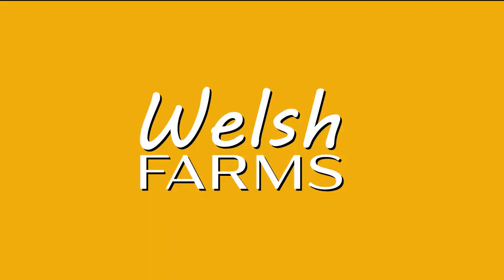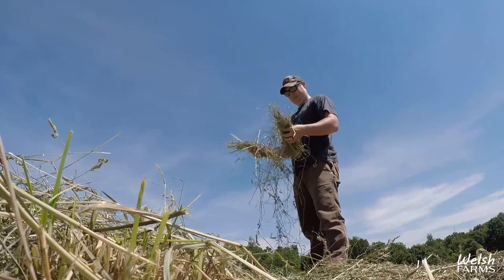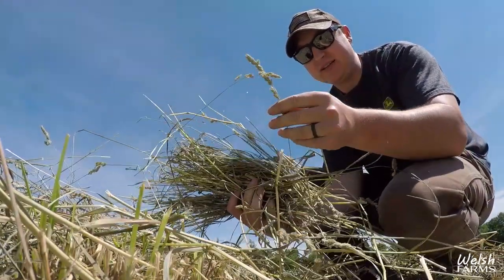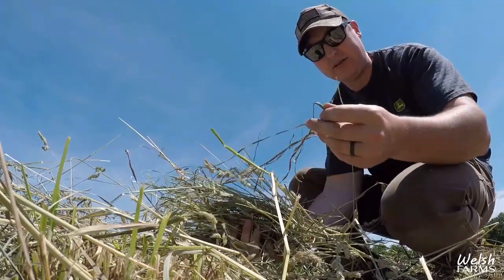Morning, just got out here to my parents'. I was moving around some equipment — had to get the rake outside, get the baler inside, got to service it a little bit, just a couple grease zerks and it should be good to go. About quarter after 11 right now, just checking on the hay. Probably by noon I'll start raking. Beautiful hay — got some orchard grass right there, darker green, bigger leaves on it.